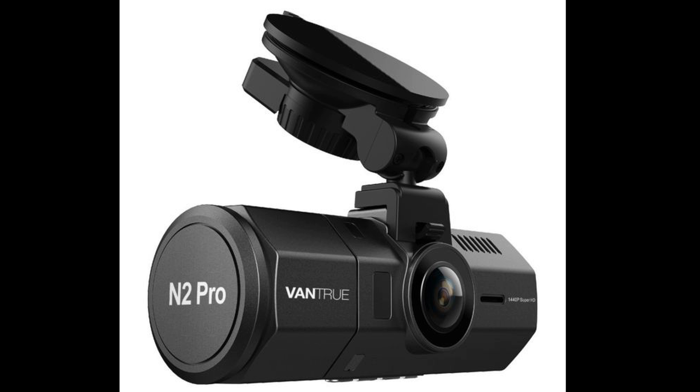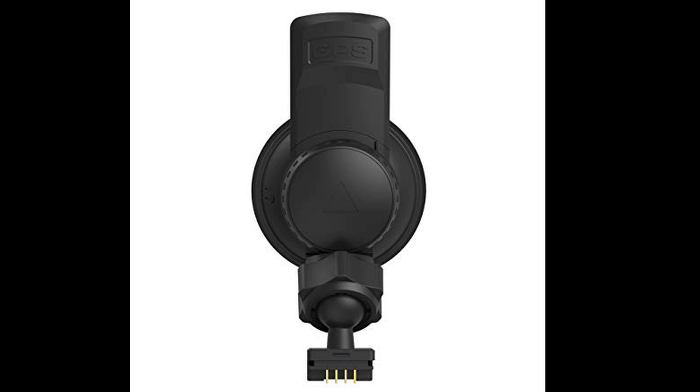Hey everybody, today I'm going to be installing a Vantrue N2 Pro. I am not using the standard mount — I am using the GPS mount.